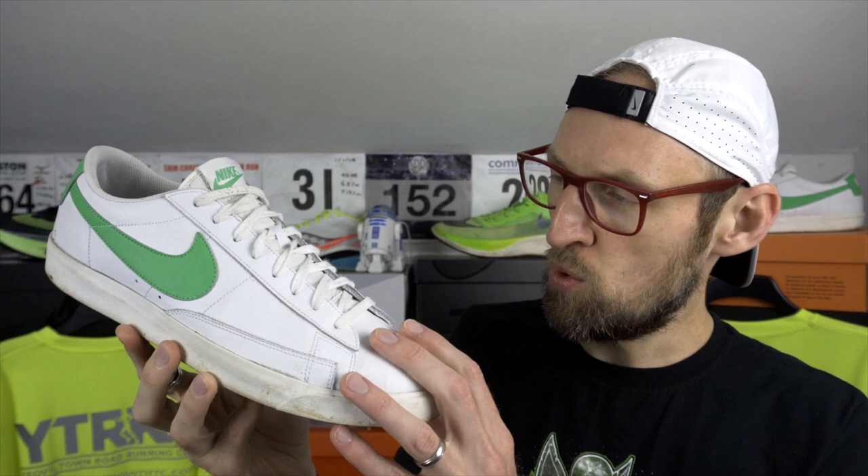Hey guys, Ed Budd here, and I'm back today with a casual shoe review of the Nike Blazer Low Leather. A few months ago, Mrs. Ed Budd picked this one up for me on my birthday — a really nice gift in this white sail and green spark colourway. I'm a bit of a shoe head as well as a running shoe head, so I was really pleased to get this one. Something a little bit different from Nike, a bit of a departure from the hallowed Jordan 1. Today I'm giving you my casual review of this incredibly comfy and hard-wearing shoe.